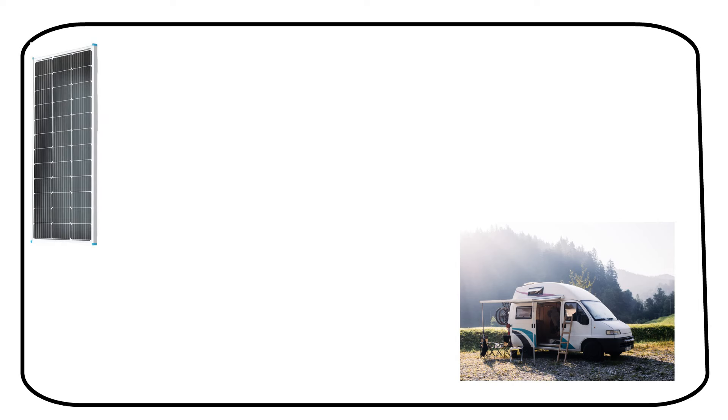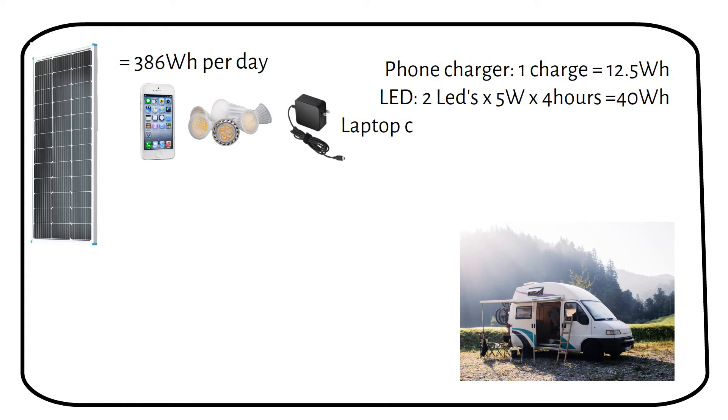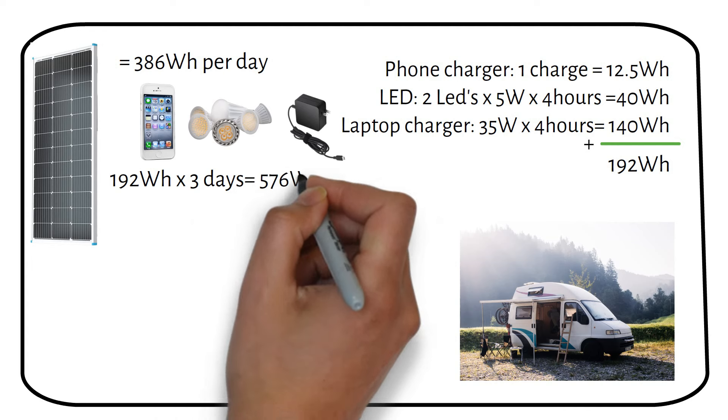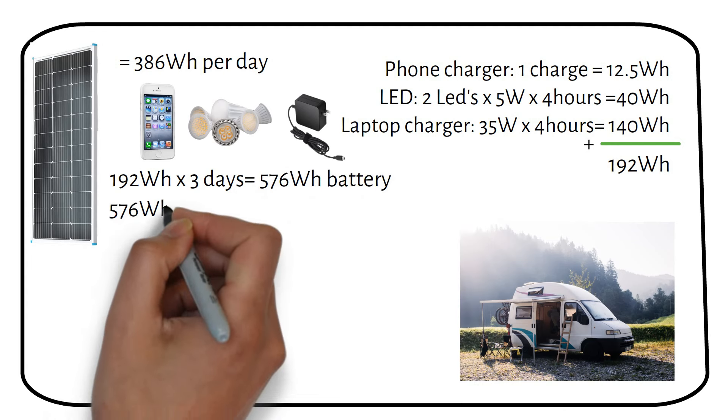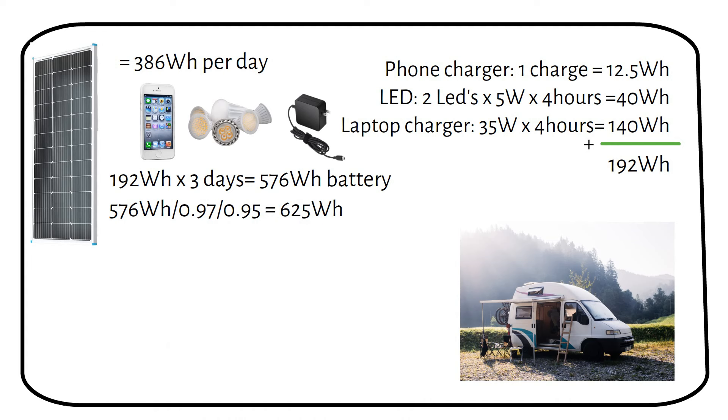Let's say you have a van and a 100 watt solar panel — what can you power? The solar panel, including efficiency losses, can make 386 watt hours on an average day. We will power a phone charger, two 5 watt LEDs on for 4 hours, and a 35 watt laptop charger for 4 hours. Totaling these numbers, we get 192 watt hours of daily energy usage. 192 watt hours of daily consumption with 3 days of autonomy requires a 576 watt hour battery. Accounting for efficiency losses of the charge controller and lithium battery, we need 625 watt hours.